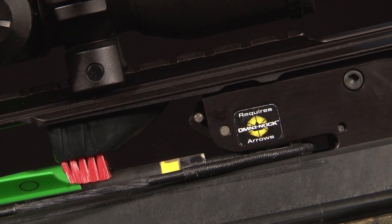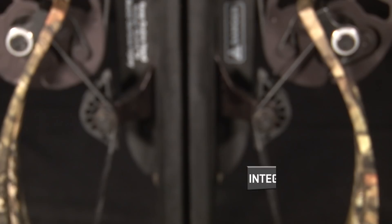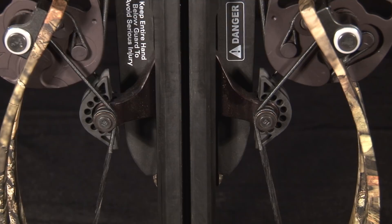Like all TenPoint models, the trigger assembly is equipped with a DFI, dry fire inhibitor. An integrated string stop system is also included to reduce noise and vibration.